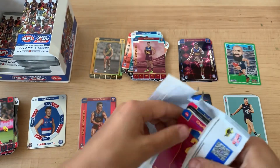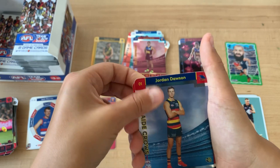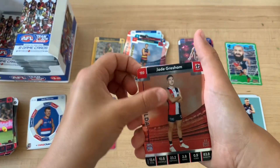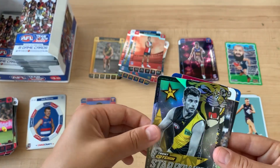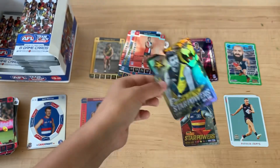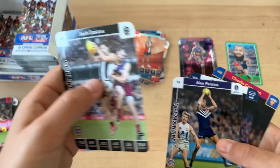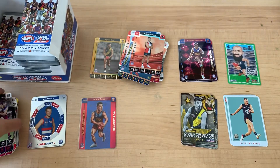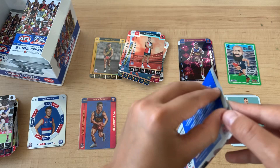I was hoping to get a Patty Cripps Scanlan. Jordan Dawson, Jade Gresham, and a Trent Cotchin Star Power - they look really cool this year. Last year if I got a Star Power I would get really disappointed, but now I might get over them throughout the season. Right now I'm a fan of them.